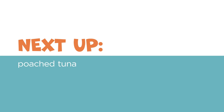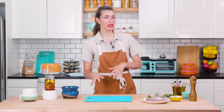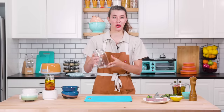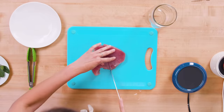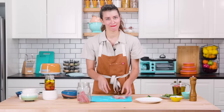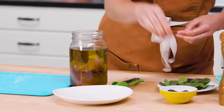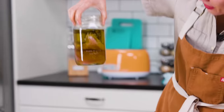Moving on to my tuna. Samin Nosrat, who wrote Salt, Fat, Acid, Heat, does this amazing olive oil poached tuna, and so I thought I'd kind of mimic that with the candle warmer. I'm gonna try doing the whole thing in this jar. Obviously the tuna is bigger than the jar, so I think I need to cut it down. Add some salt. What am I doing? This is so weird. I'll just put the tuna in the jar. I'm just gonna put some olive oil again to cover it, and some peppercorns. Maybe a bay leaf or two. Dried pepper. That looks fine.